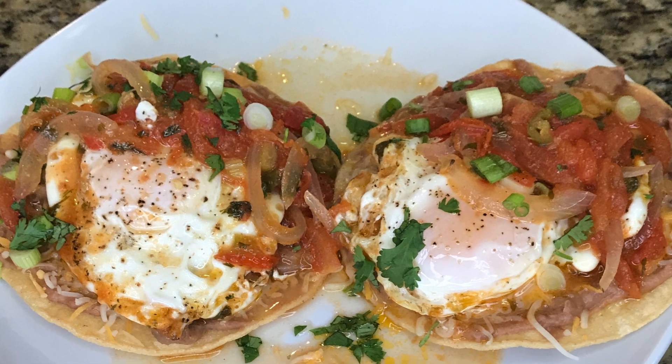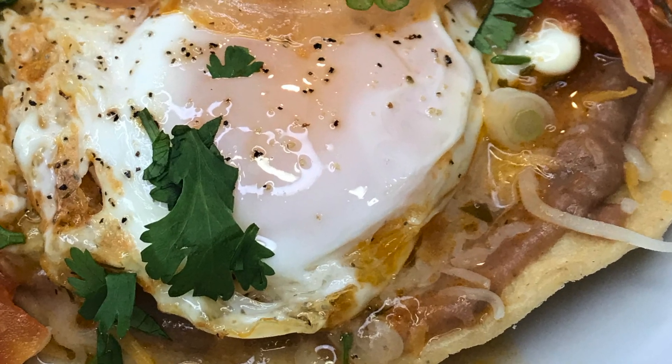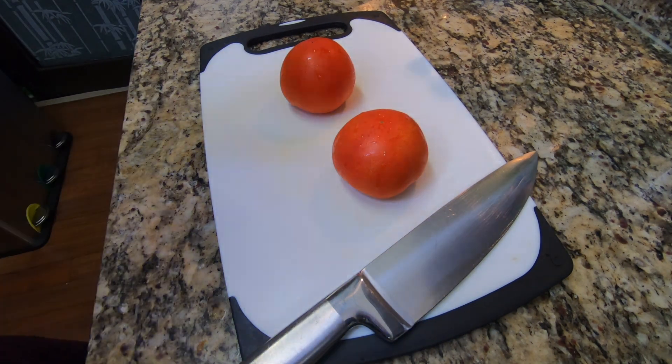Good morning YouTube fam. Today we are making breakfast. I have some delicious huevos rancheros coming up for you guys, so stay tuned because this recipe is delicious.